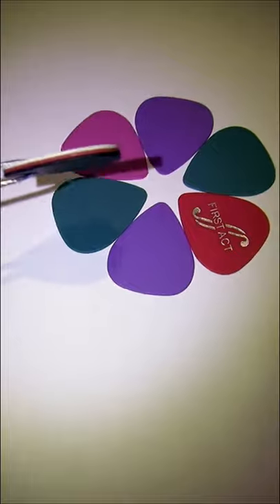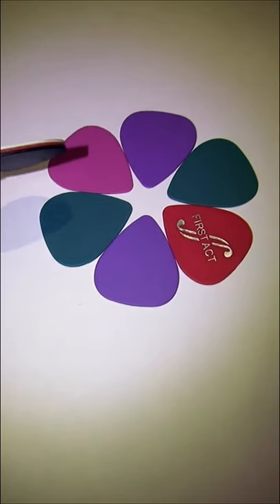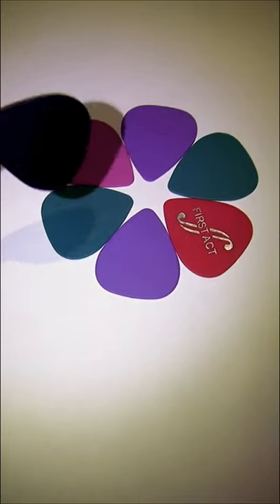You're going to play, then take picks off or glue more on, and play again. Keep doing this until you find the perfect thickness that's most comfortable for you.